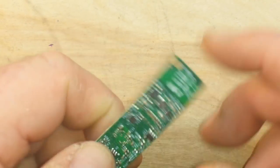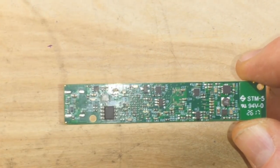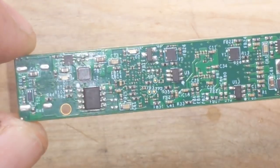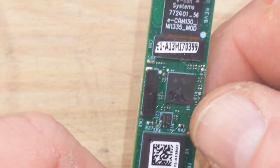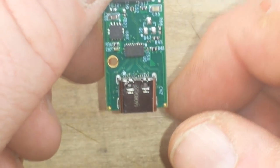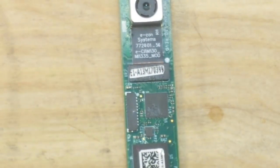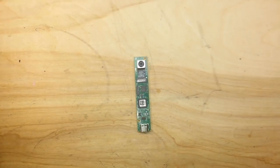Let me zoom in and look at how much technology they've got packed on here — that's just incredible, which is what you'd need in order to use a camera of this high quality. So enough of that; let me hook this up and we'll take a look at the output.